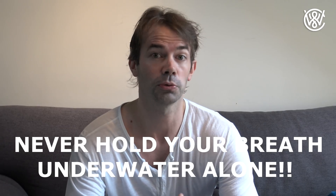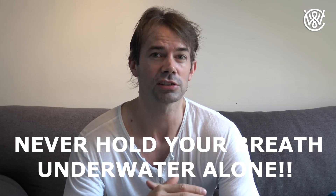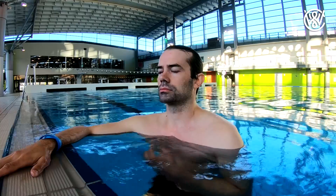Hello guys, Christian Mir here. Today I'm going to try to answer two questions I get asked a lot. Question number one: when I'm holding my breath, should I fill my lungs completely or just 80-90%?